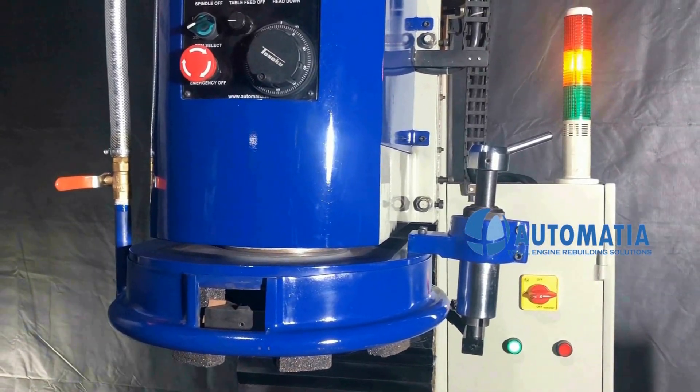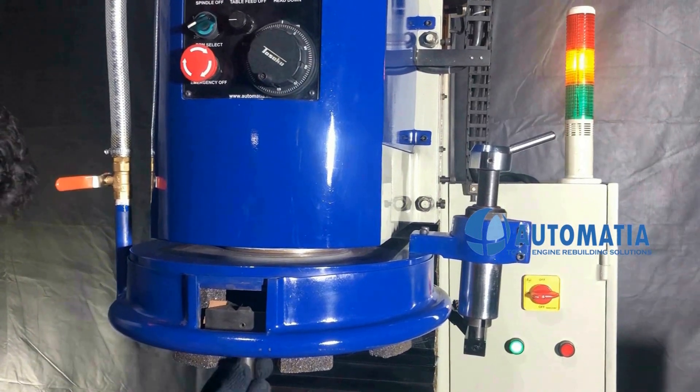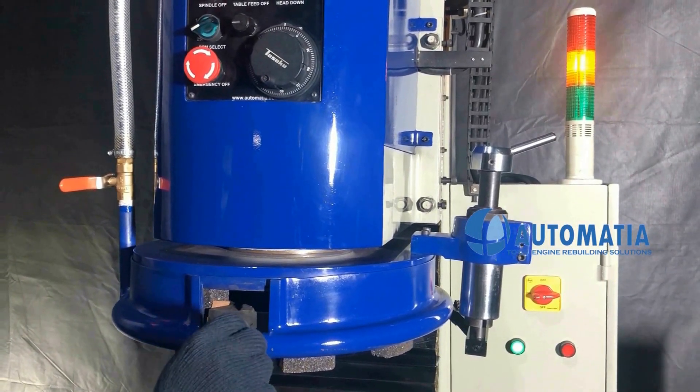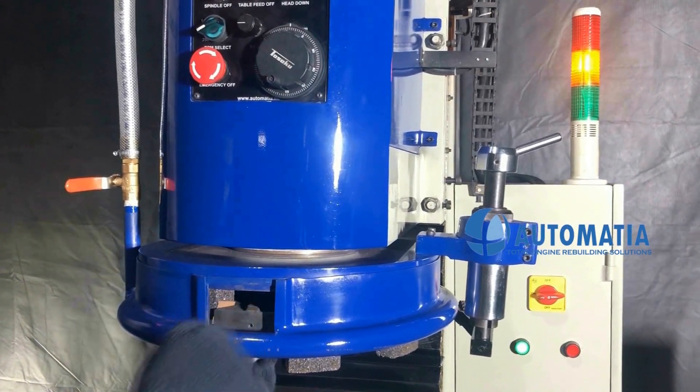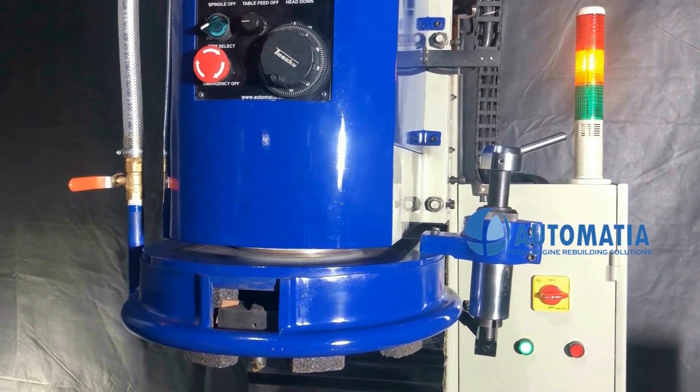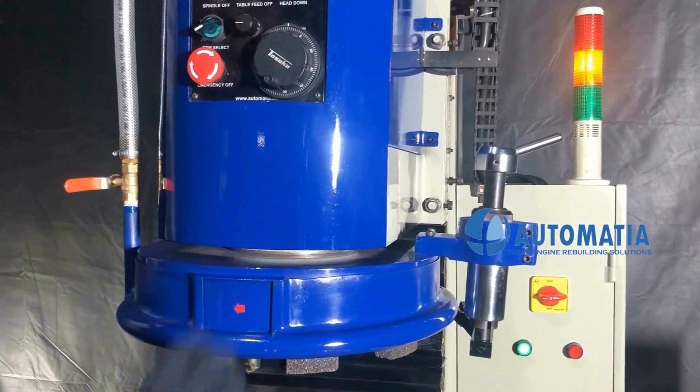The fly cutter for milling operation is a built-in feature. Our specialized milling tool helps smooth removal of material in a short time.